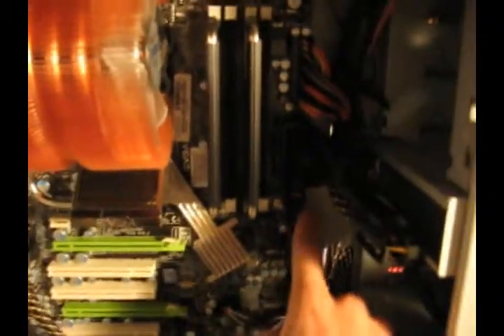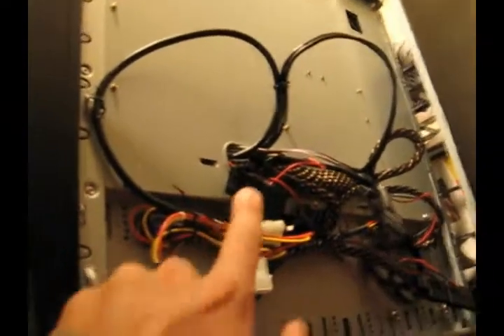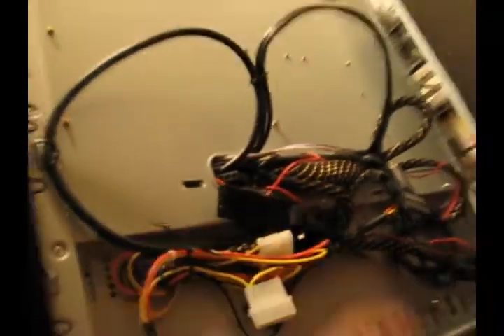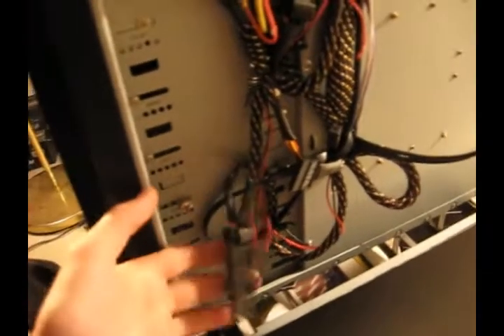For the rear fan, behind the motherboard, it comes out right there — you can't even see it — behind the motherboard to the back, it's right there. The top fan, up there, goes down there. There's also up top, I don't know which one's which, but these two are those. The front fan connections are down here.